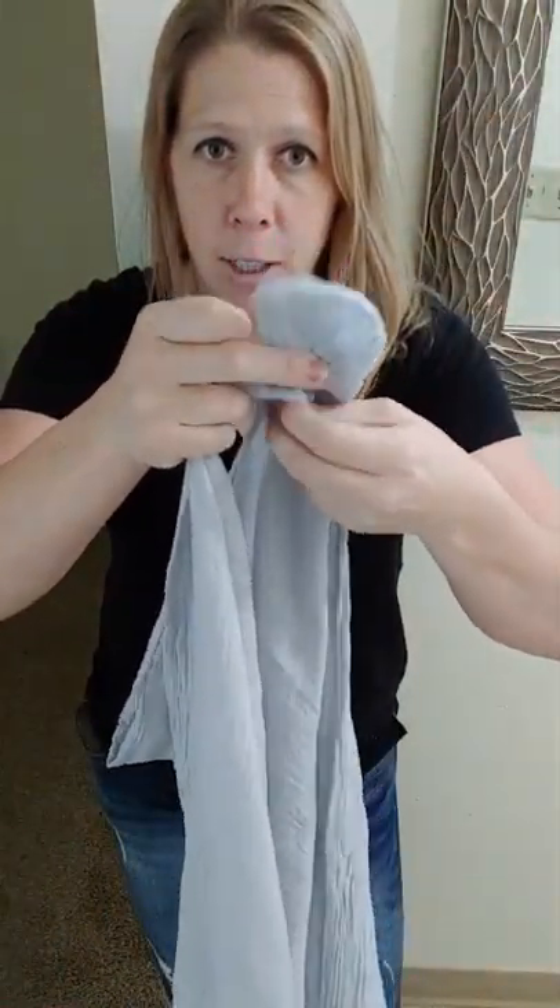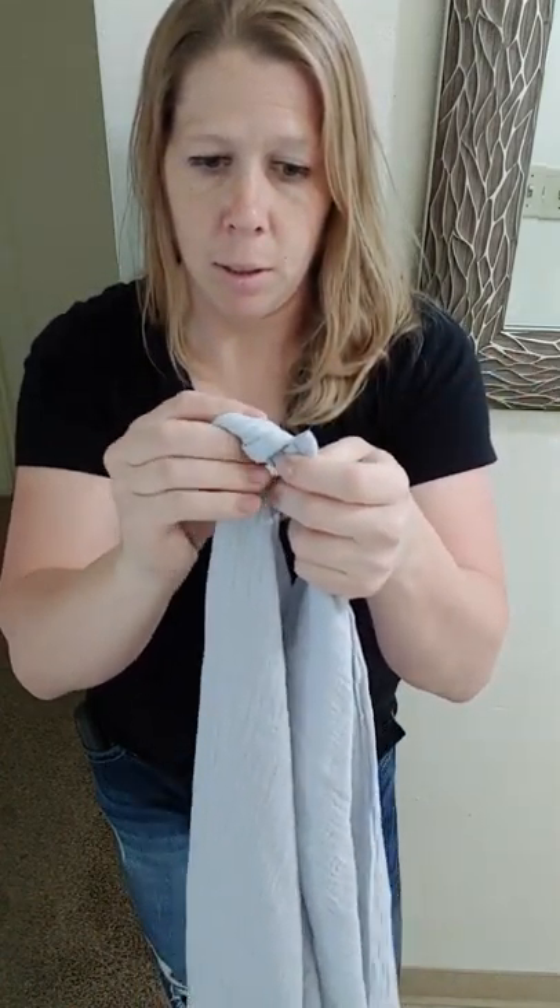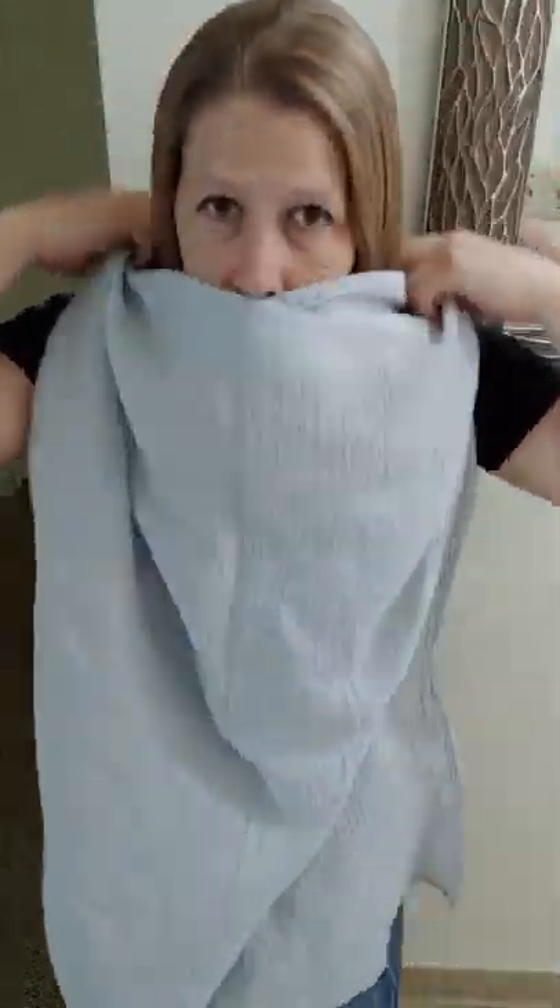These are fabulous. It's 100% cotton and it's huge. It's just a blanket — they don't really advertise them as a nursing blanket, but I used it because it was cooler. All you do is tie a knot in it like this and put it over your head.